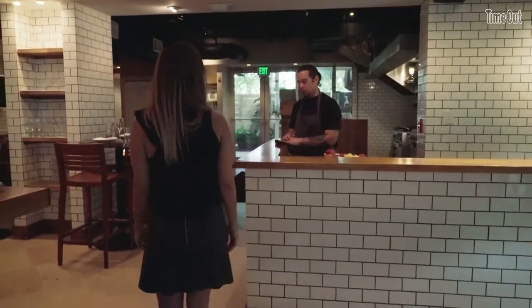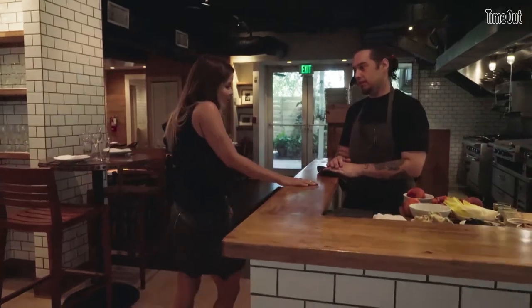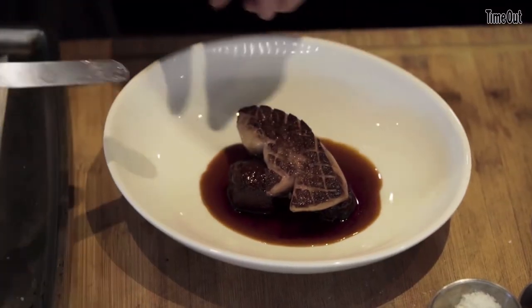How's it going? It's going well. So what's going on today? What are we making? We're making a little foie gras with plantains. So let's start with the foie. Let's do it.